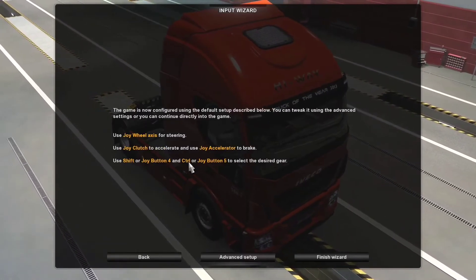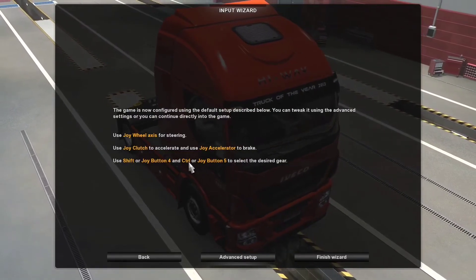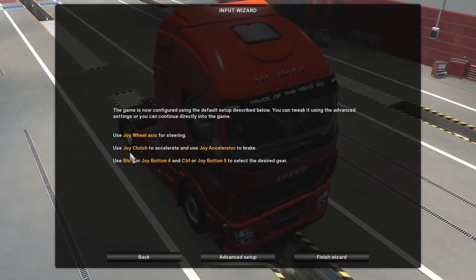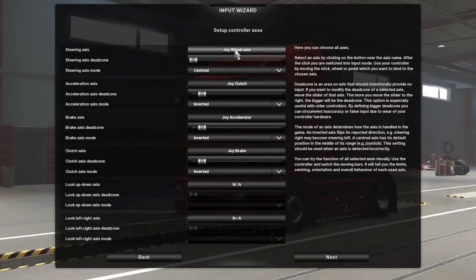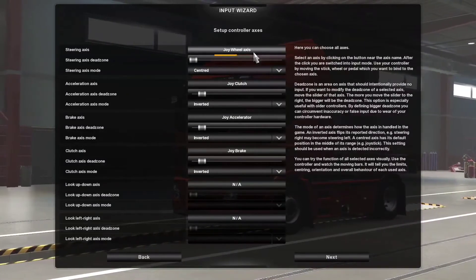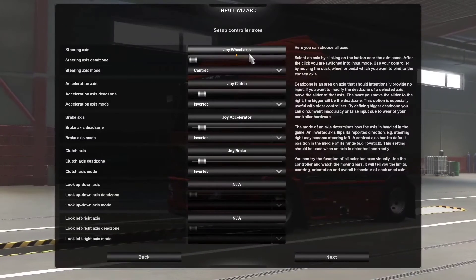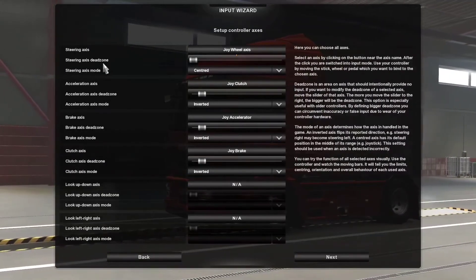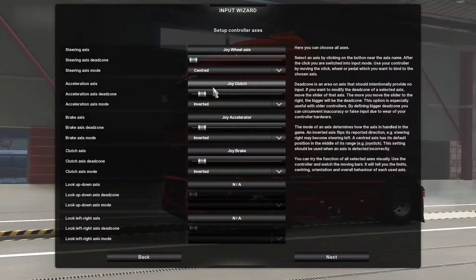I'll go with the sequential gear change as I like to use the paddle shifters on the G920 — they're really nice. So we'll go on to advanced setup and the wheel axis. The wheel is properly configured as you can see, and I'm not using any dead zone — it's totally zero and centered.